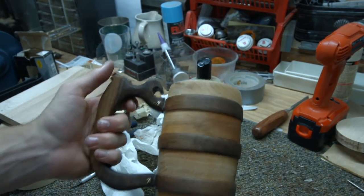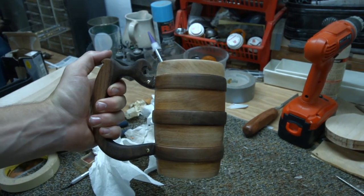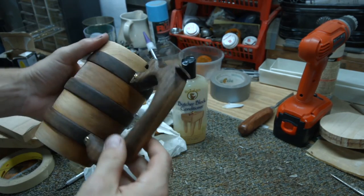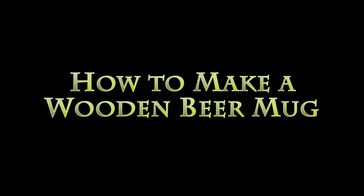Overall, I think it turned out pretty good. I'm happy with the shape of the mug. I didn't expect it to take that long to sand the handle down, but in the end, I would do it again. If you would like to see some more of these types of videos, let me know in the comments.